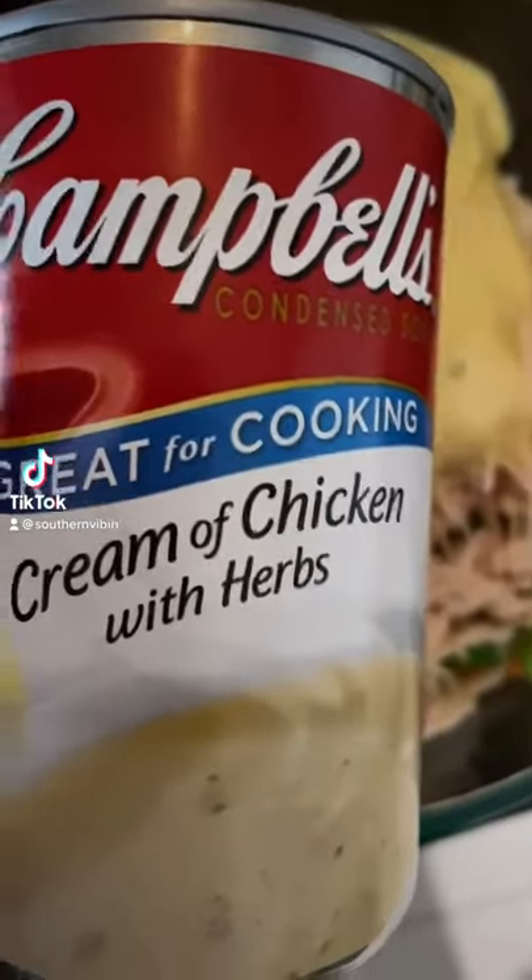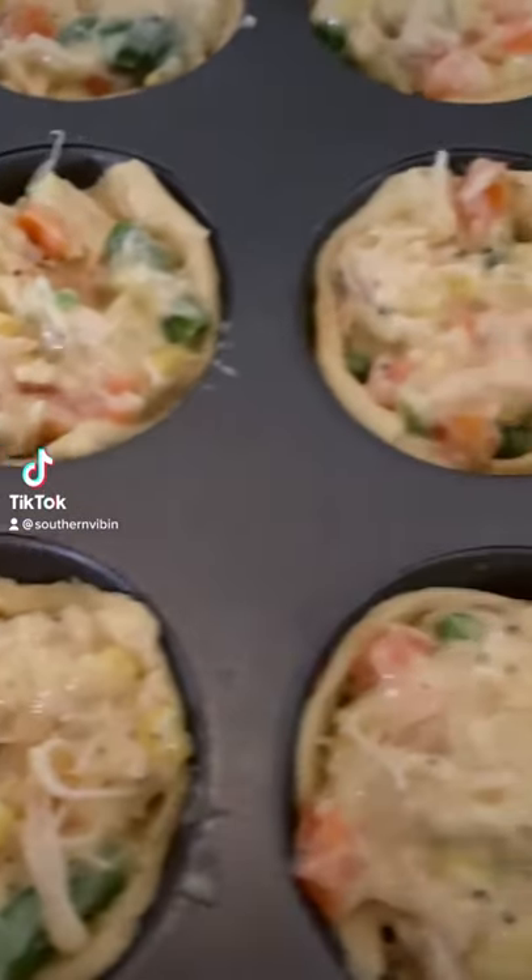In a bowl, add a cup of shredded chicken, then top it off with a condensed can of cream of chicken and herbs. Go right on top with a tablespoon and pack them on in just like this.